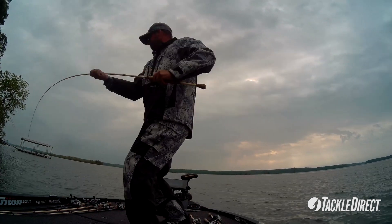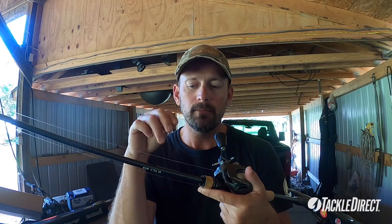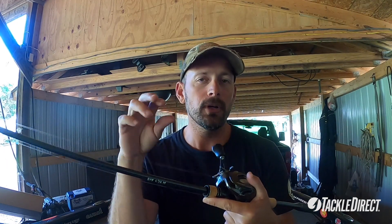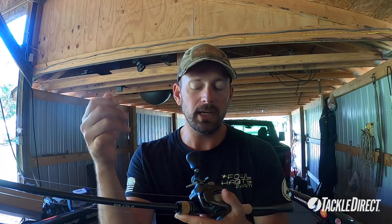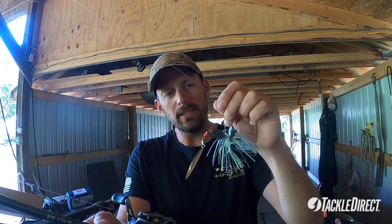My setup for this is a 7.2 X-Pride medium rod — it's more like a medium heavy, but it's called a medium. I usually use 16 to 20 pound Sunline Shooter depending on the cover I'm fishing. If I'm fishing heavy cover like wood, I might go to 20; if I'm not going to hit anything, I might use 16. That's a half ounce nickel spinnerbait — great all-around spinnerbait, good colors, good blades. My reel selection is usually going to be a Corrado 150, six or seven power — so either 6.2 or 7.2, somewhere in there. That's my setup.